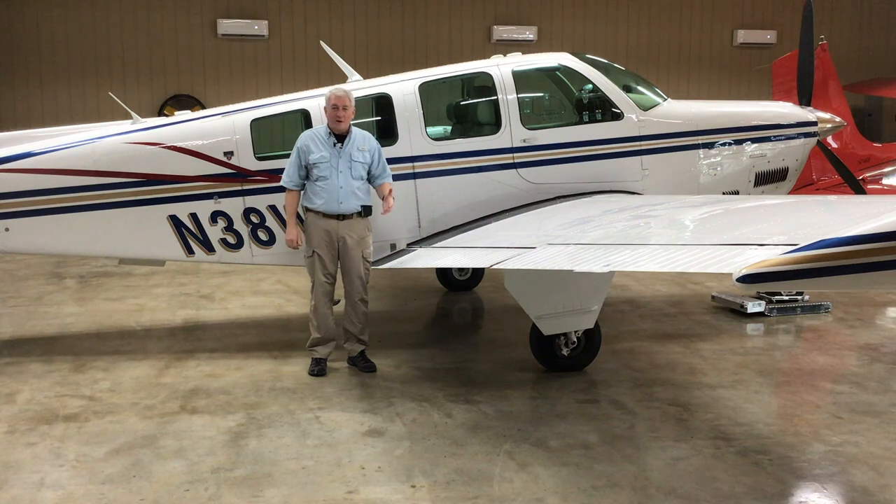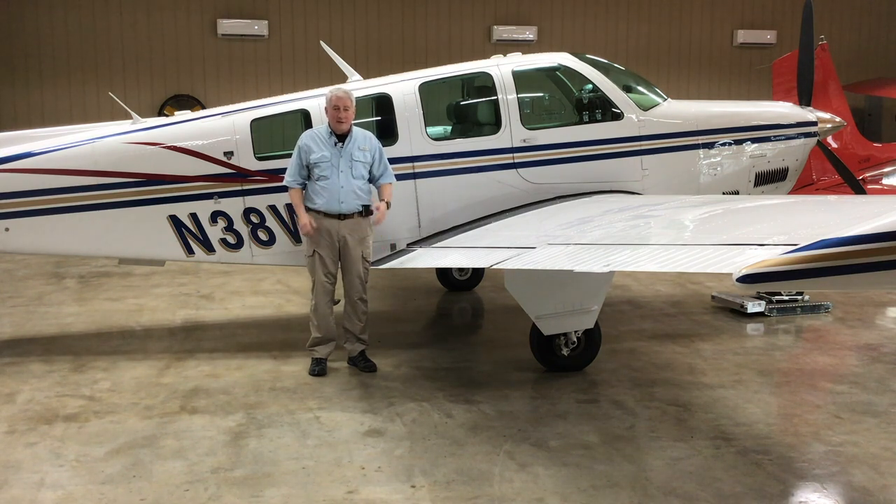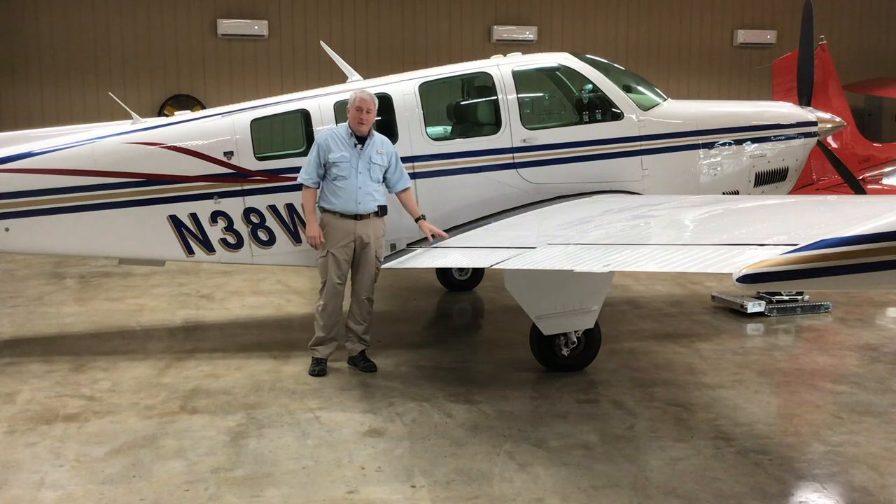Hi, I'm Scott Perdue and today on Flywire we're going to talk about the Beechcraft Bonanza. We're going to start a deep dive, looking at the Beechcraft Bonanza and using it for different things — going cross-country, instrument flying, all that kind of stuff. But of course when you go flying the first thing you have to do is a walk-around. So today on Flywire we're going to do a walk-around of the A36 Beechcraft Bonanza.